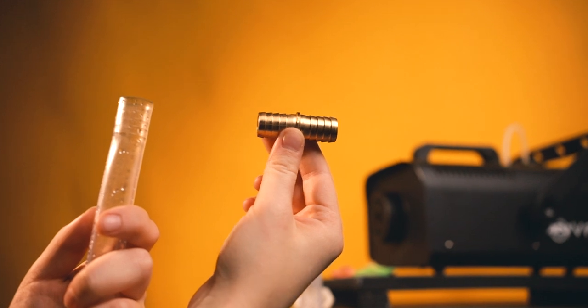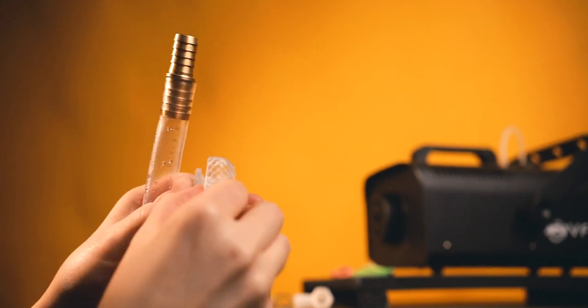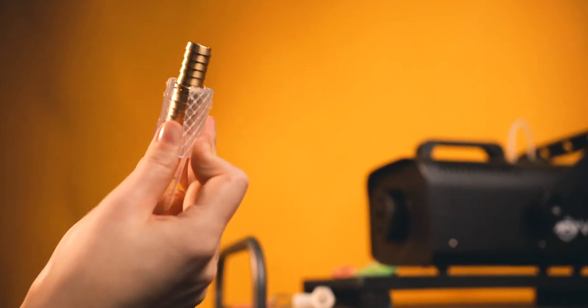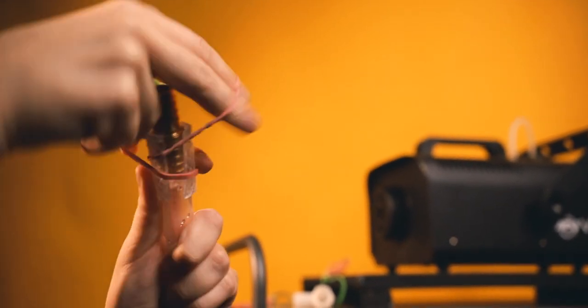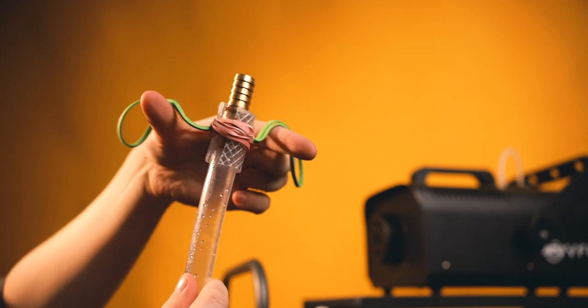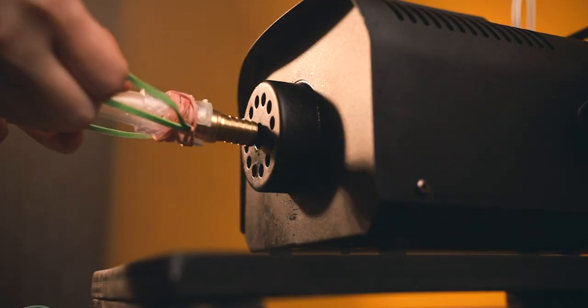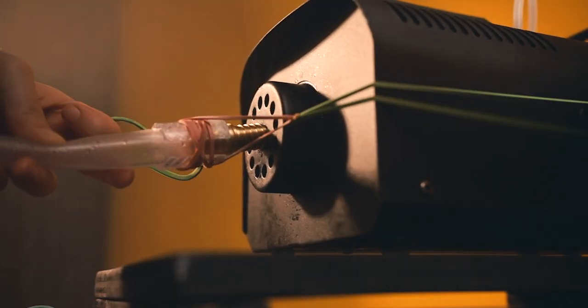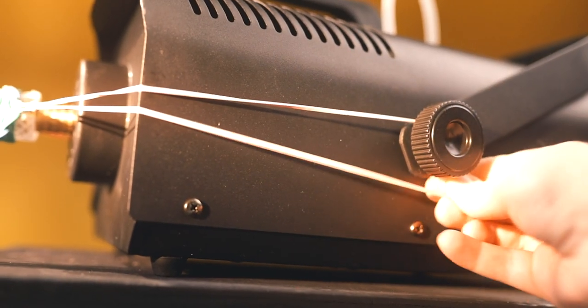First, take your 10-foot clear vinyl tubing and push the brass adapter into it. Next, cut off a chunk of the braided vinyl tubing, cut one side in half, and stretch it around where the brass adapter and the vinyl tubing are connecting. Then take a rubber band and fasten it nice and tight. Next, attach rubber bands together to get the right stretch amount, wrap them around the hose and adapter fitting, then press the splicer into the exit hole of the fog machine and use the rubber bands to wrap around the sides and hold onto the knobs.